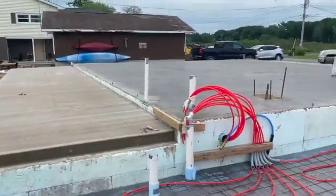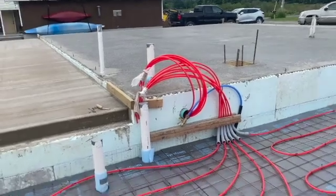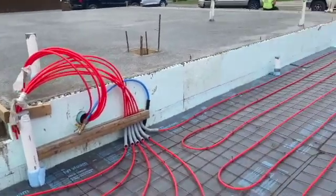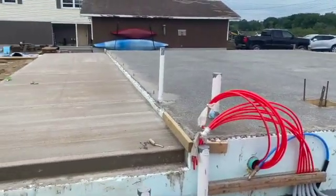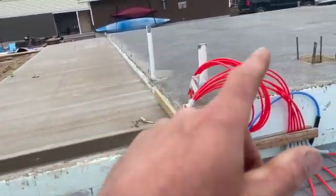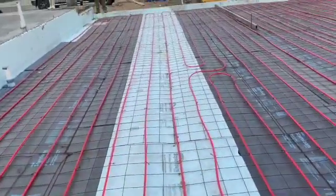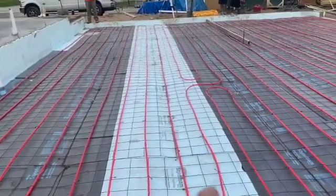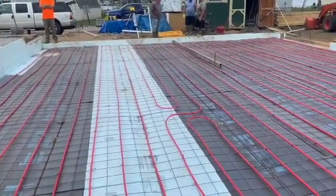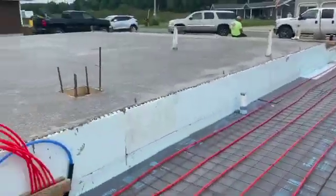Our porches are all in — we did this slab yesterday. We got our radiant tubing in. What we usually do is pour the floor and then do the tubing and everything that same day because the floors go pretty fast. We poured our porches the same day we put our tubing and foam in. Then we did this section — tubing and foam. Just me, Big Biscuit, and Tuna did this yesterday, all the foam. We put poly down, then foam, then tubing — just the three of us.